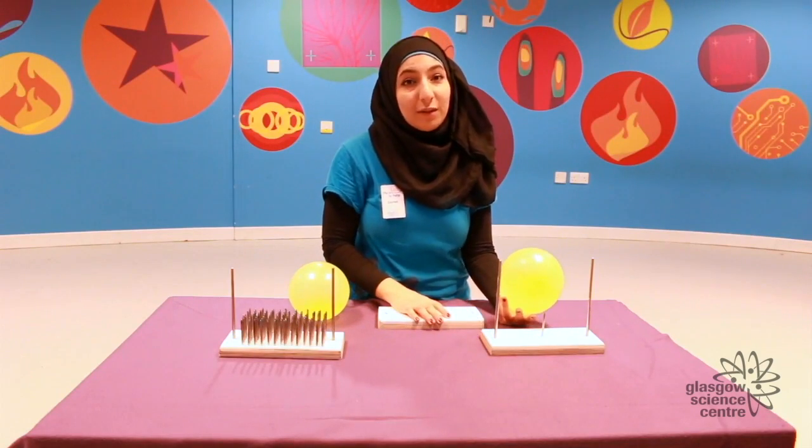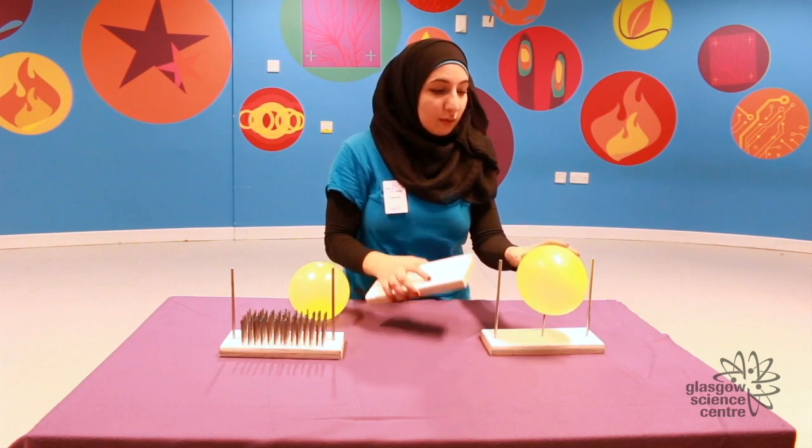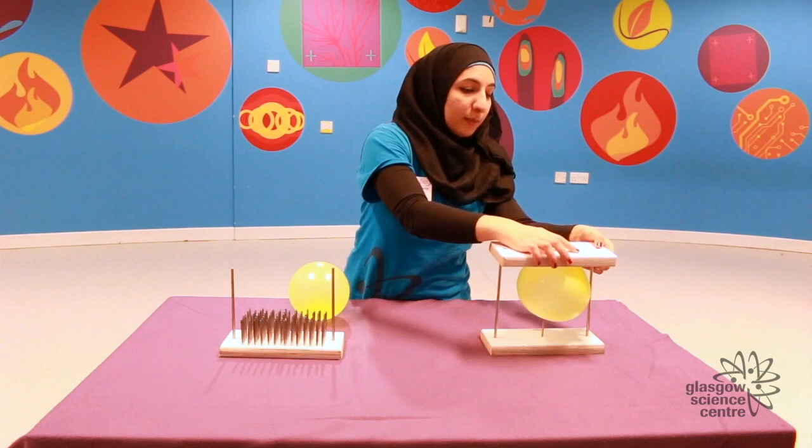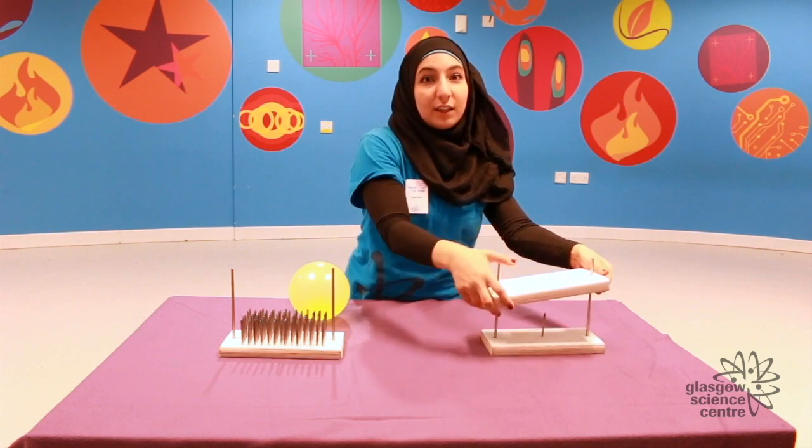So let's start with the smaller bed which only has one nail. This has a very small surface area, so I'll place the balloon on top and add some pressure using this wooden block. As you can see, the balloon bursts, and that's because all the pressure is focused on one point.